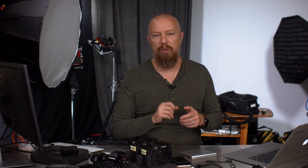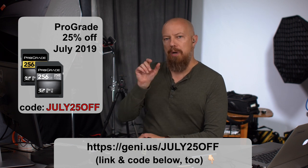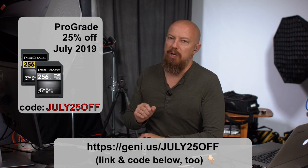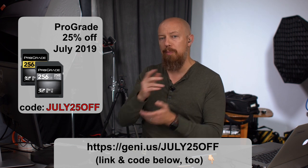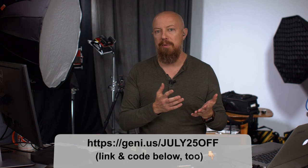The reason for this test now is because ProGrade is running a sale — 25% off through the month of July 2019. The code is July25off. Use the link down below, pop that code in, and you'll get 25% off. It's also worth pointing out that if you buy a bundle of two cards that is already discounted, you can get 25% off on top of that. If it is no longer July and you're watching this, you can still get 10% off by using the code PHOTOJOSEPH10.